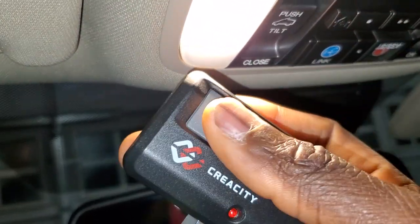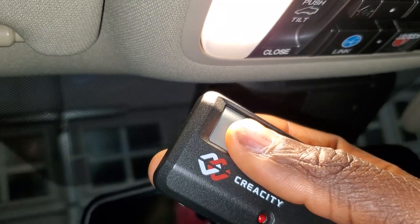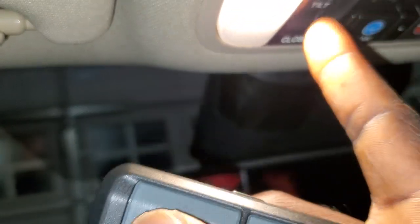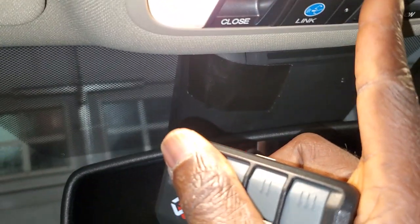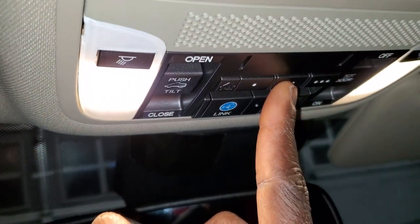While the HomeLink button is blinking, use your other hand to press and hold the button on your original garage door remote. Keep holding both — the blinking light on the HomeLink button will go off. Once it goes off, it's paired.